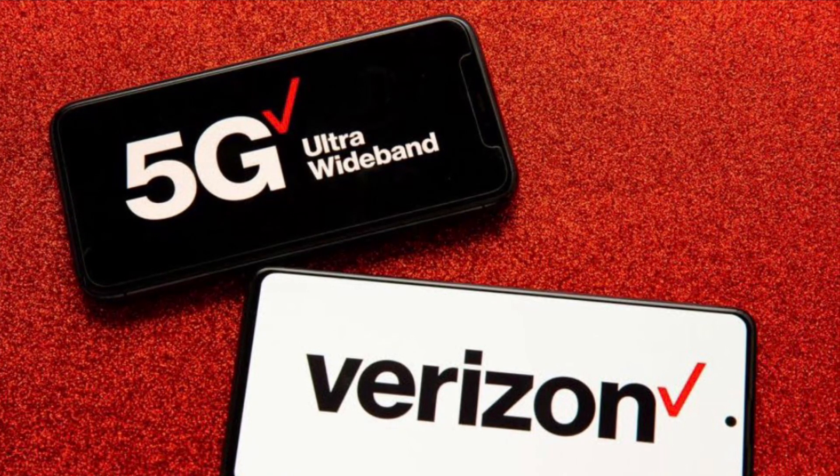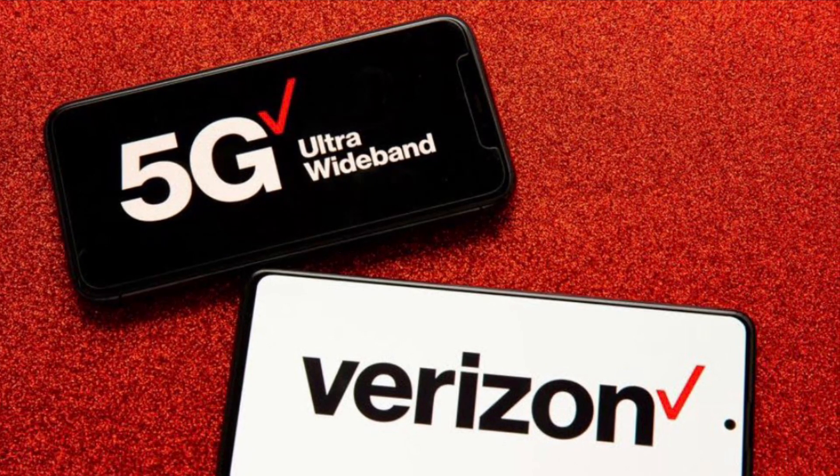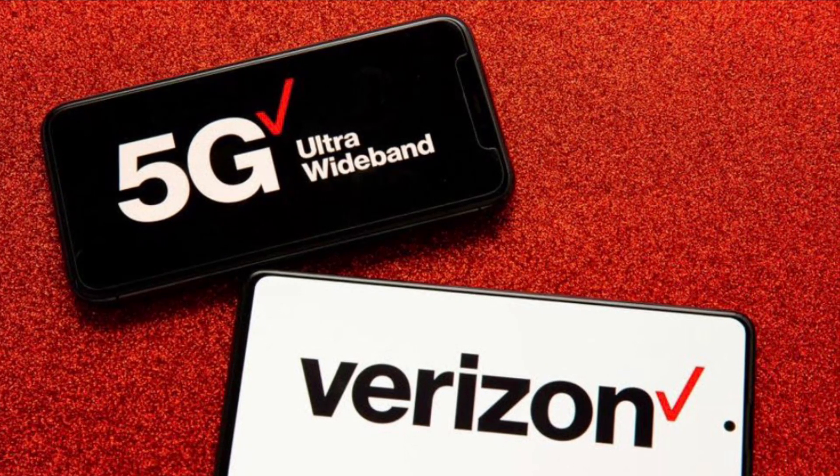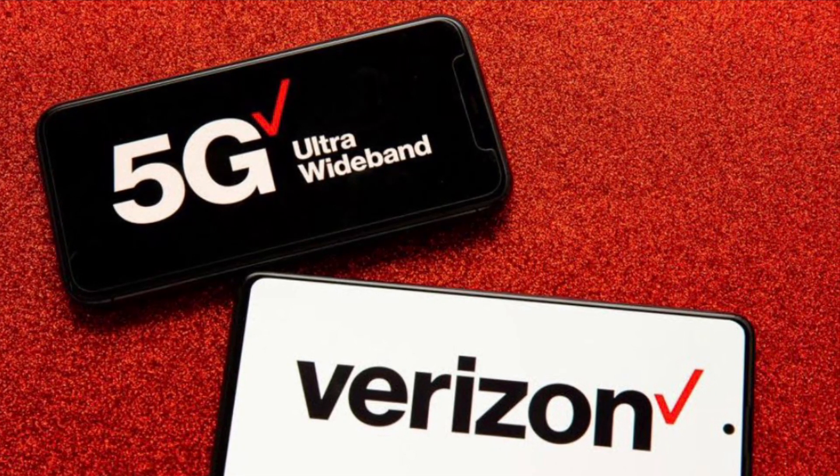I was downtown doing some testing on Verizon's millimeter wave nodes down at the Rock and Roll Hall of Fame in downtown Cleveland, and I picked up a new band I've never seen before — Band 49.